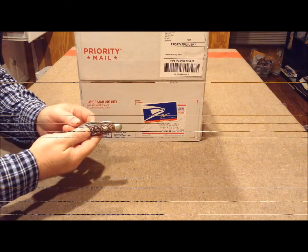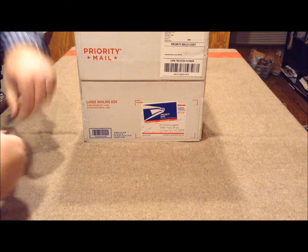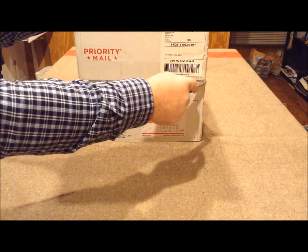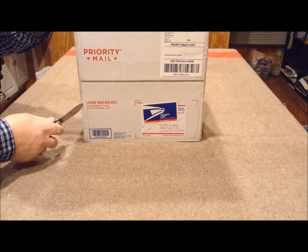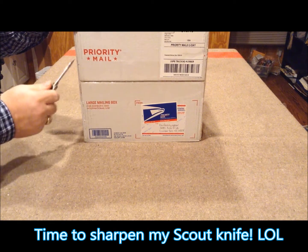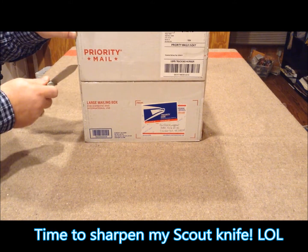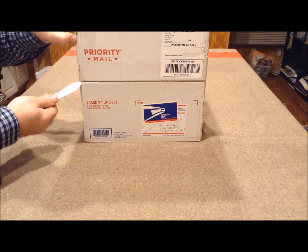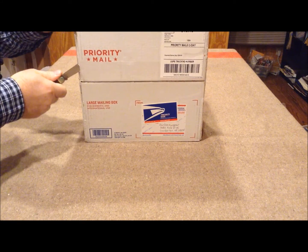So let me show you what's inside this box — let's cut it open and see what this gentleman sent me. Whenever I get a Boy Scout collection in, I have to use my trusty Boy Scout pocket knife in order to cut open the box. This collection came from New York, and this gentleman has actually talked to me a little bit about the potential of buying some more stuff from him. He might be interested in parting with his collection, and I'm definitely going to take a look at that and see if that would work out.